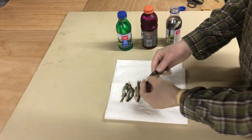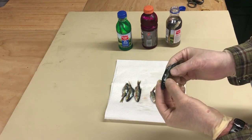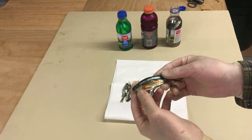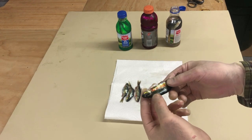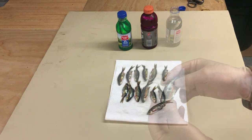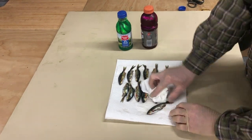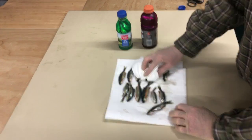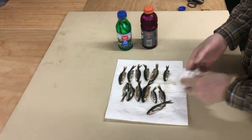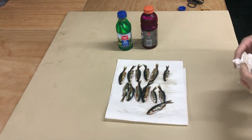Had these shiners in for about 12 hours and they're pretty firm — not overly firm. I think they're just about right, so I'm going to pull them after the 12. The process I'm using is I'm just going to set them out on a paper towel and get a little bit of that brine off of them. Then I'll package them up just like I did before in the Ziploc bags and in the vacuum bags, and they'll go in the freezer.